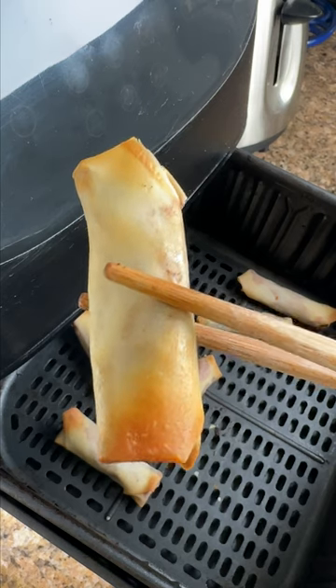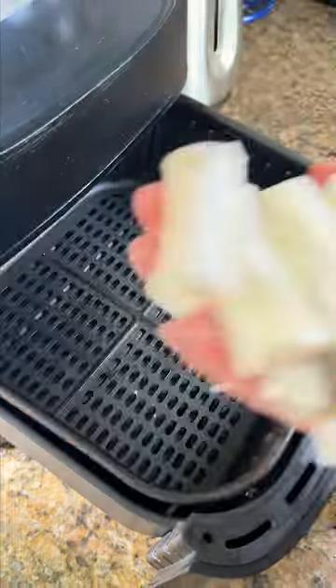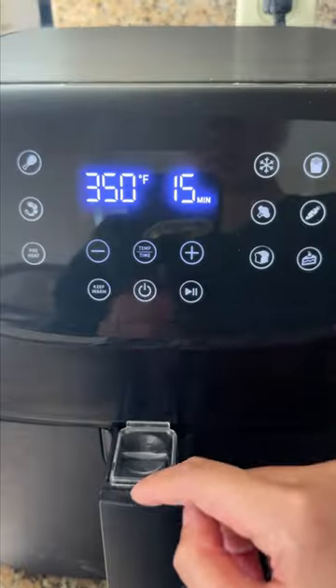One of the air fryer lumpia recipes said that my taste buds won't be able to tell the difference, but let's see if it's good. Lumpia are fried Filipino spring rolls, and I'm using the frozen ones that I pre-made. Here's how it went.